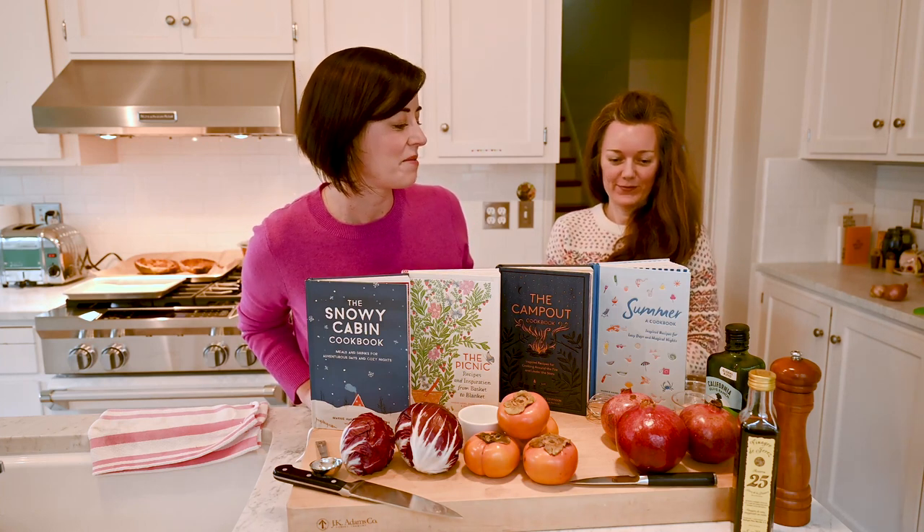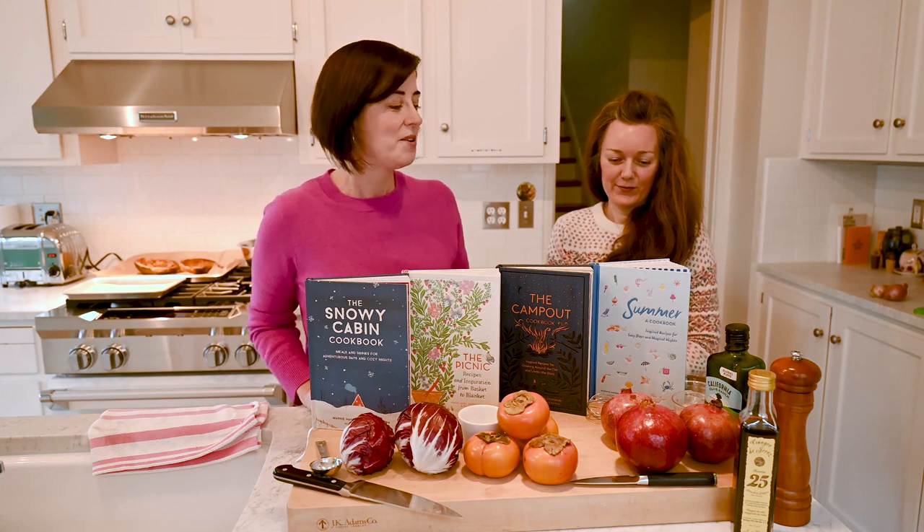We think it floats. Yeah, it probably does. And then our fourth book, Summer, came out this summer and we think of this as the only book you would need to have in a beach house or to celebrate the sunny season. And that pairs perfectly with this cozy winter book that we're going to be sharing with you today.